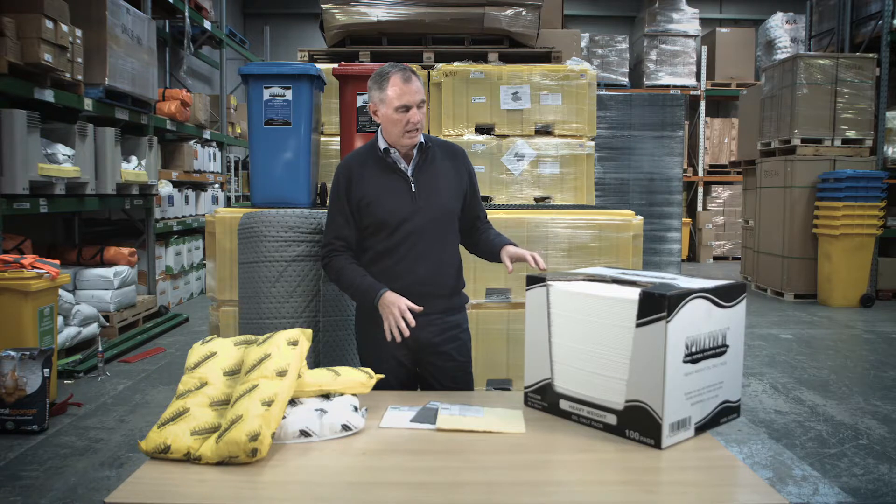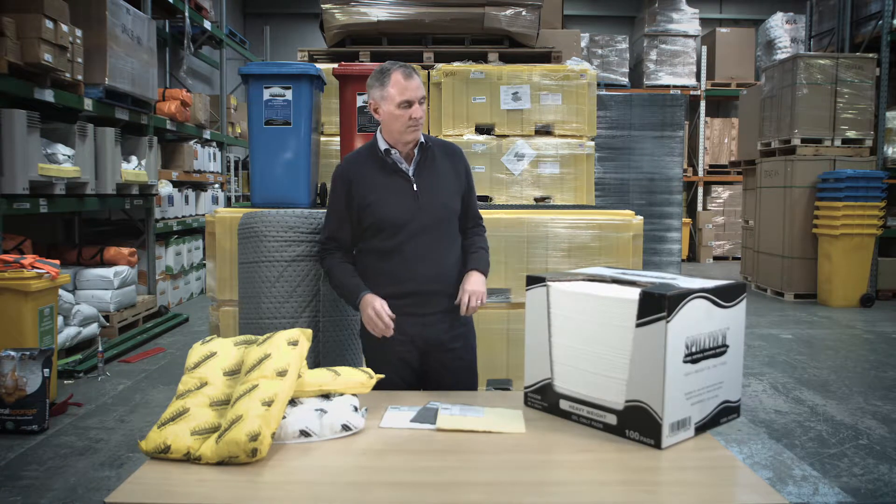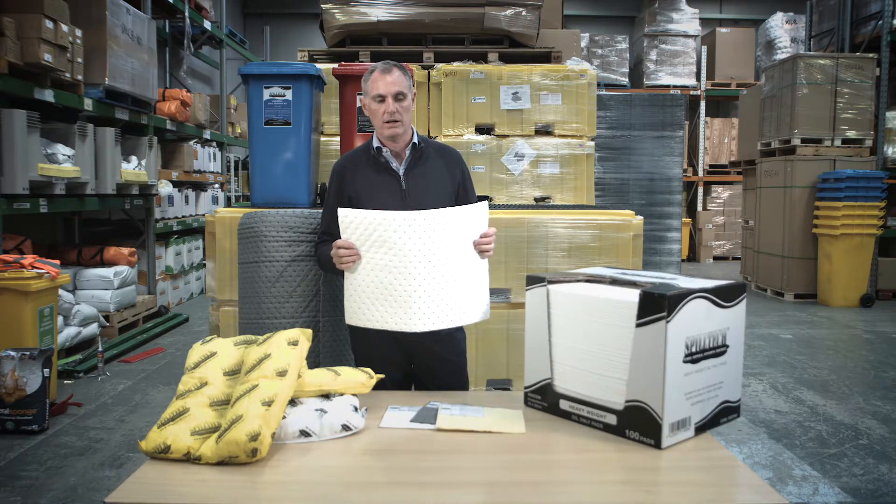All of the absorbents shown here come packed in a box that easily converts to make it a dispenser as well. That's really handy, so you can put it on your bench and pull out one pad at a time as you need it.